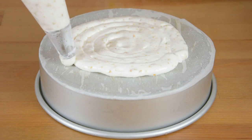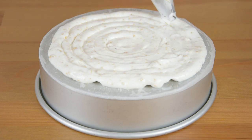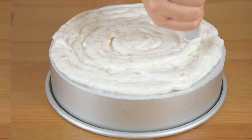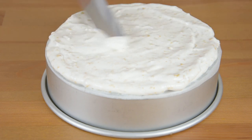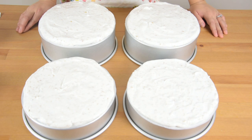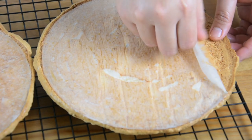Fill a piping bag with the meringue and pipe it into an 8-inch baking pan lined with parchment paper. If you don't have baking pans, you can use a baking tray and just draw a circle pattern. After piping, smooth it evenly using a spatula. Bake in a preheated oven at 160 degrees Celsius for about 30 to 40 minutes or until the top is golden brown. After baking, transfer the meringue onto a wire rack, immediately peel off the parchment paper, and let it completely cool.